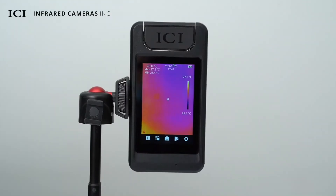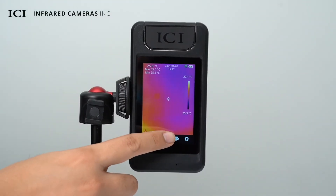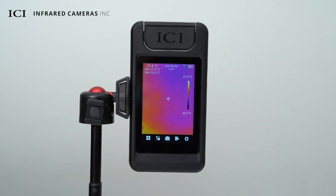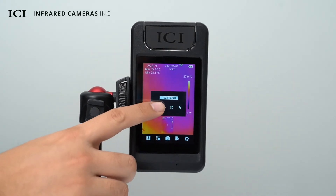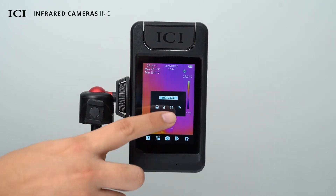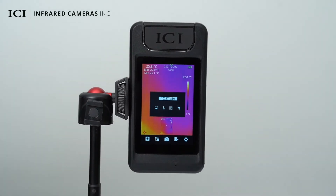Press the capture button to take a photo, then an image capture menu is displayed. You can save the image, add voice annotation, scan a QR code, or cancel saving by pressing the back button.